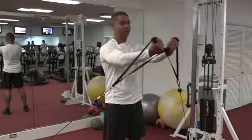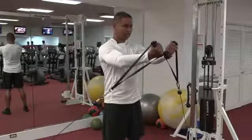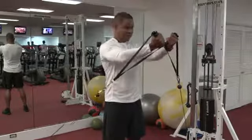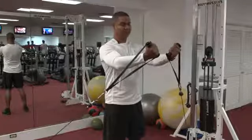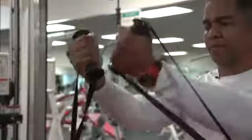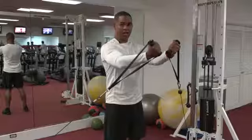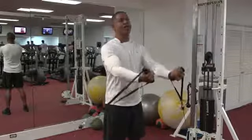We're going to hold it here and count to five, four, three, two, one. We're going to press up and down to the first position. Come up and down, hold it there. Feeling the burn — three, two, one. Relax.